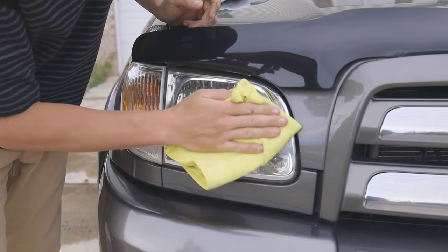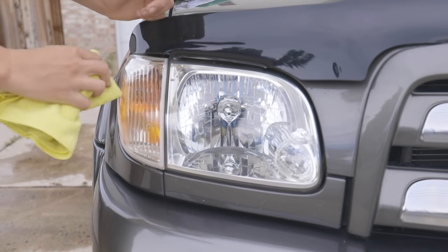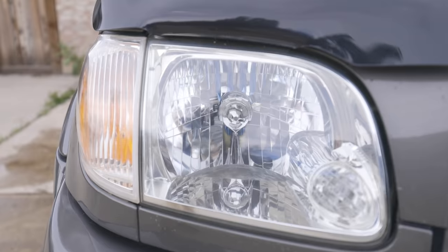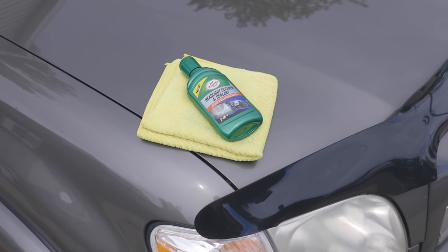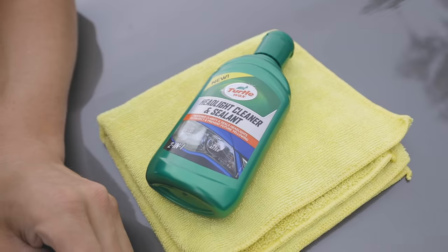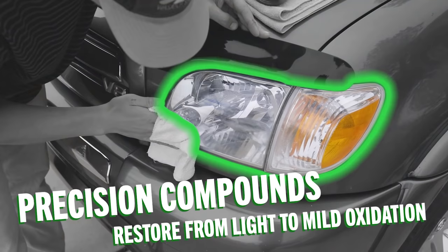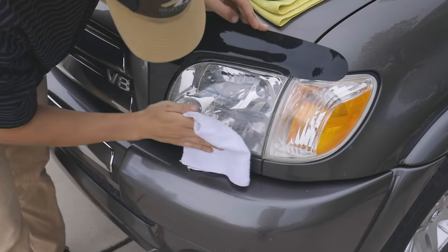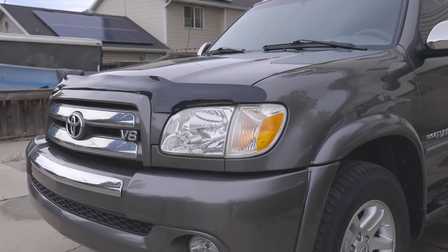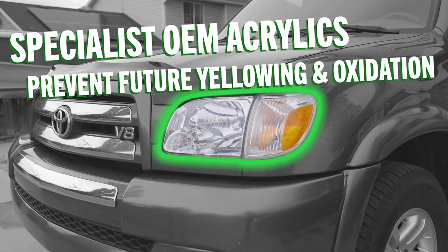But what if there was a fast and simple, one-step solution to bringing back light to moderate headlight oxidation while also coating it for future protection? Enter Turtle Wax Headlight Cleaner and Sealant, the all-in-one liquid solution delivering unsurpassed results without sanding or additional wipes required. Precision compounds restore headlight lenses to like-new condition, improving overall clarity by removing light oxidation and yellowing in one simple step, while specialist OEM acrylics prevent future yellowing and oxidation.